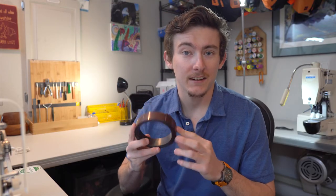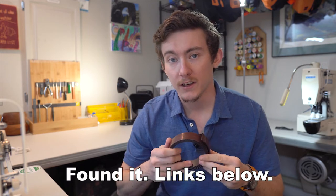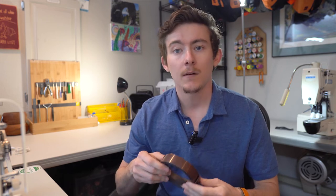If you want to check out the magnetic tape and possibly even the magnet rocks, check the description for Amazon affiliate links. It costs you nothing to click the links or purchase anything from them, but I get a small kickback from Amazon for referring you. So if you could do that, it really helps out the channel and encourages me to share these little tips I've learned with all of you. Thanks.